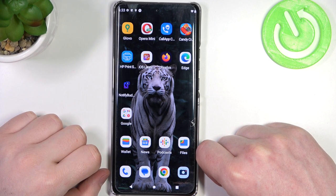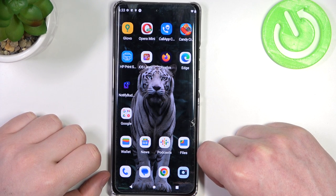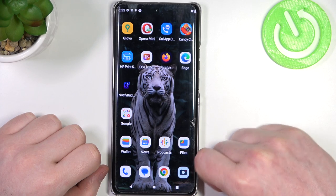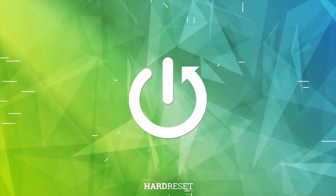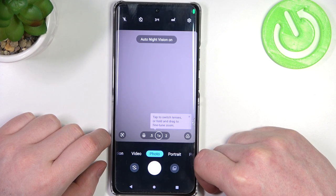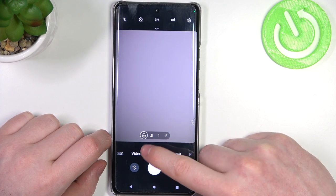In this video I want to show you how to make macro photos with the Motorola Edge 40 Pro. To do this, first we'll need to open the camera in photo mode and change to the macro mode.